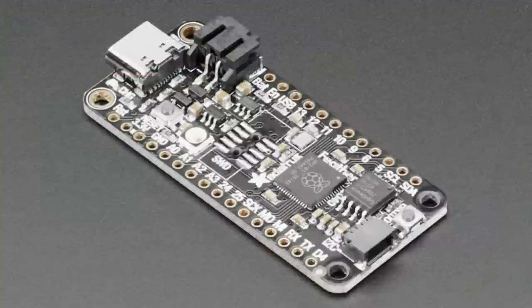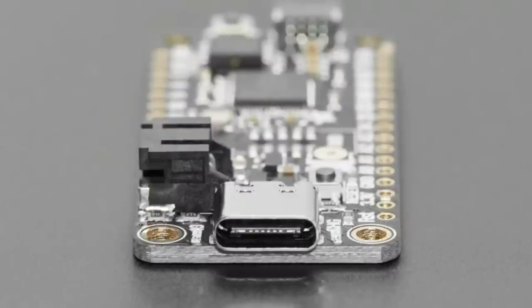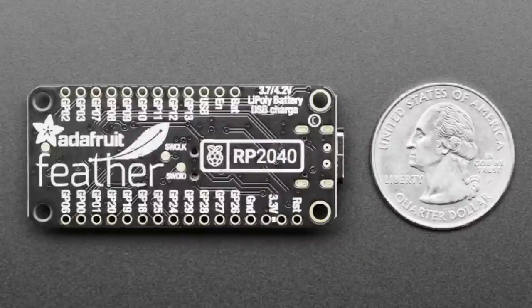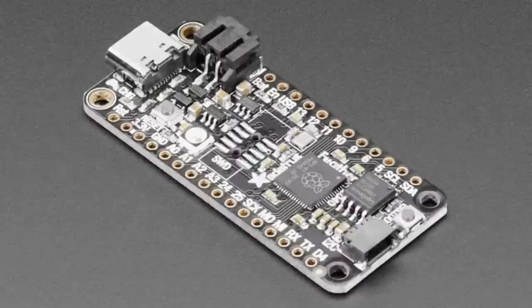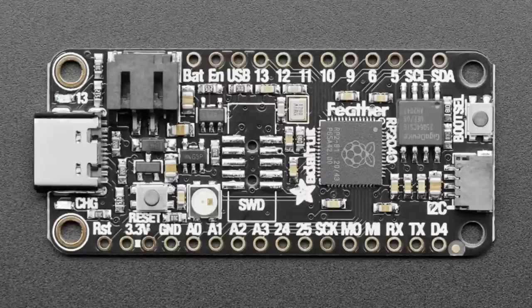The star of tonight's show — besides you, the community, our customers, and our team — is the Feather RP2040. If you're watching live, you might have some in stock. We got those chips in last week late, then on Monday we got the PCBs, ran a small run, and we'll be doing more. It is feather-shaped — 2 inches by 0.9 inches — with a USB-C connector, standard JST battery connector, battery charging built in.